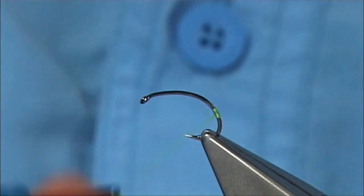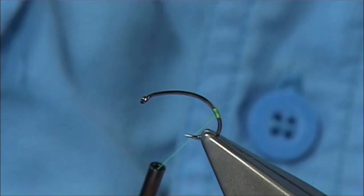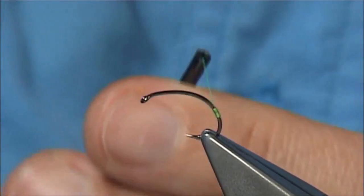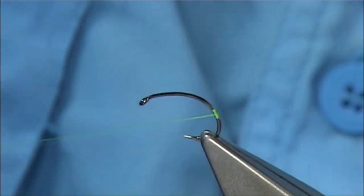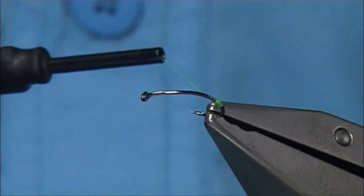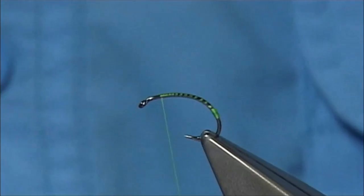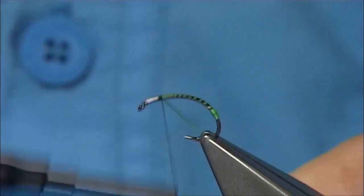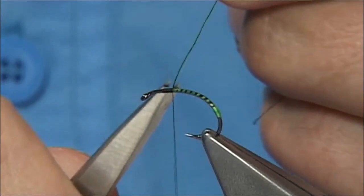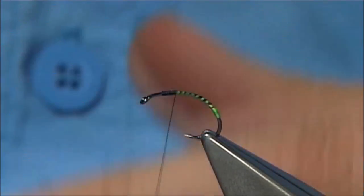Just looking at the way it's sitting — if I'm happy then I can use either some varnish, or in this case a wee drop of super glue onto the thread. This will secure it and make it last. Make sure there's nothing left, then quickly take the thread up. Now I'm trying to keep the body as thin as possible. I've changed over to a Uni Black 8-0, which is obviously to suit the colour of the rest of the fly.